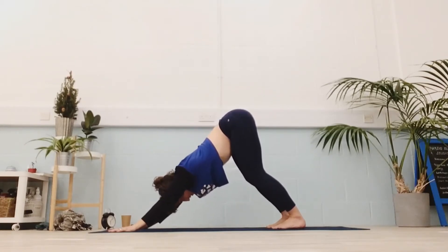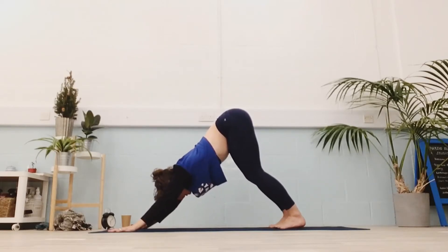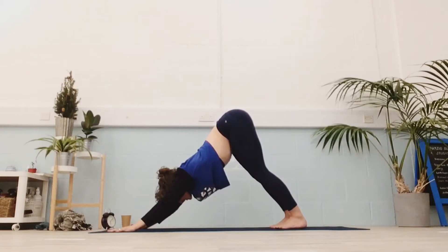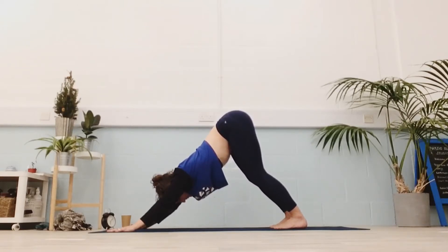Pay attention. Push the floor down with your hands. Press the feet into the floor — your heels don't have to touch but have them reaching. Lift your hips. Try not to force your knees to make your legs straight, or your elbows to make your arms straight. Find length in your limbs from the ends.